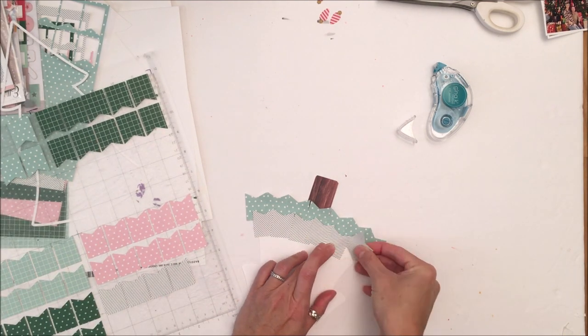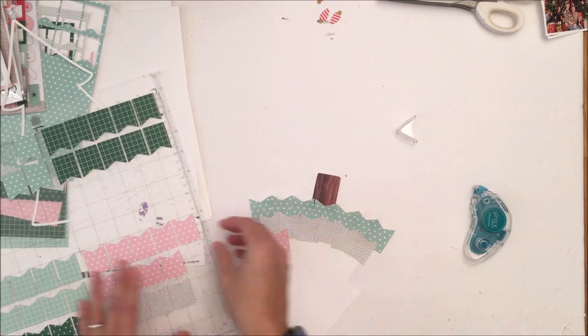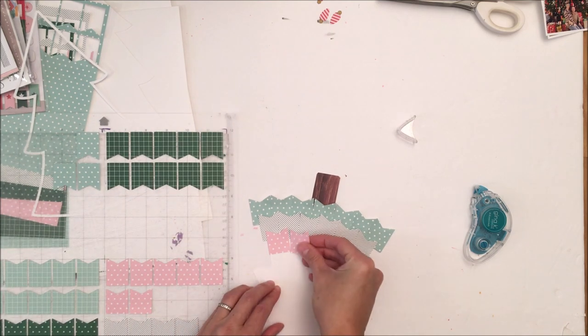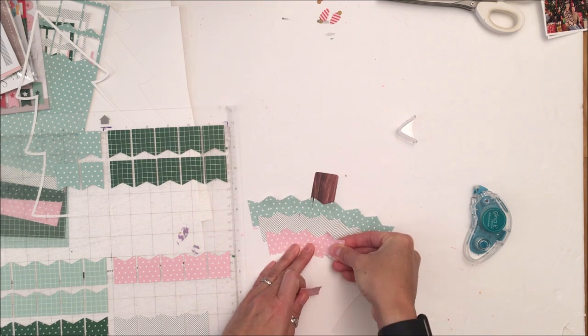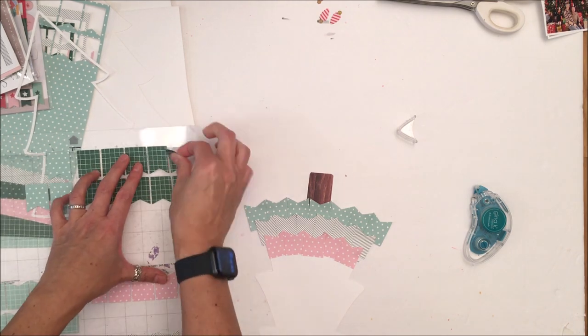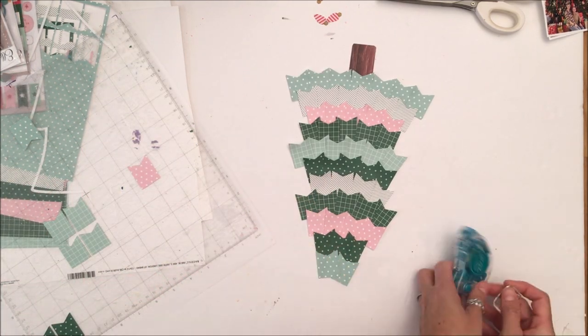I had toyed with the idea of inking the edges and you could absolutely do that — I actually encourage you to do that. I did not, just because I wanted the patterns of the pattern paper to shine. I'm also a very impatient scrapper. I know that I would not have let them sit long enough for the ink to dry and it would have just ended up being a muddy mess.